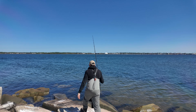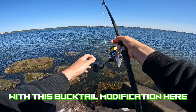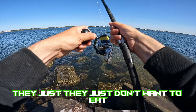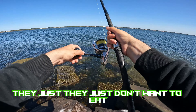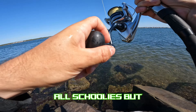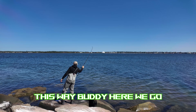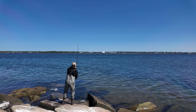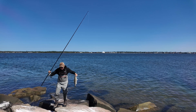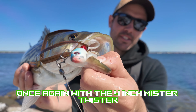Let's see if we can nail a few more here with this bucktail modification. They're definitely down there, they just don't want to eat. All schoolies, but I'll take anything I can get this morning to make this trip worth it. The Spro Bucktail once again with the four-inch Mr. Twister.